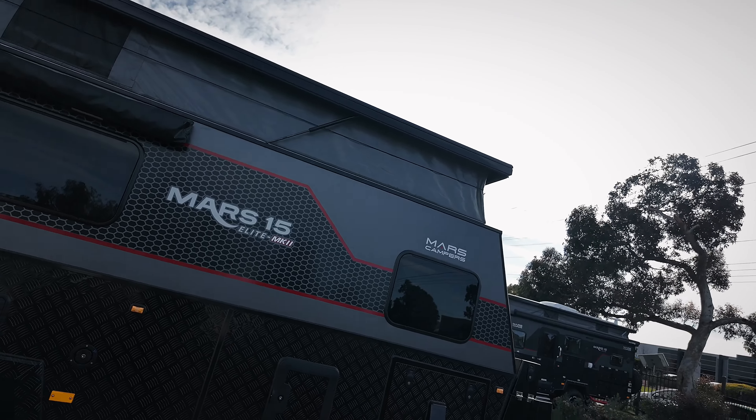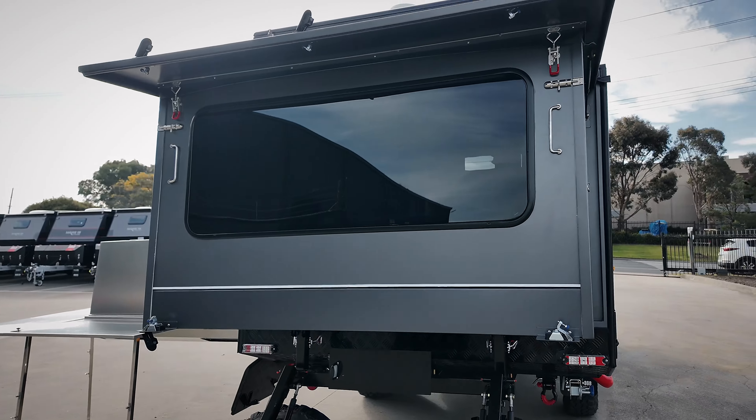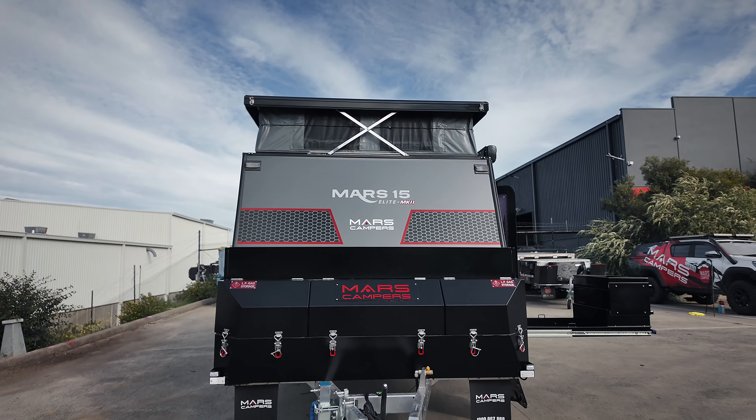And there you have it guys, that's the Mars 15 Elite Mark II — perfect for a family of four. If you need to know any more or you want to ask any questions, feel free to head over to our Facebook page, our Instagram, or our YouTube. Or just simply pick up the phone and give us a call — we'd be more than happy to help you out. Happy camping.